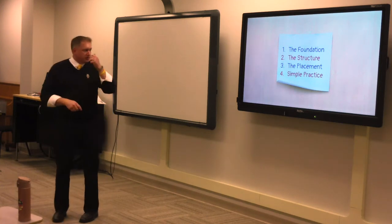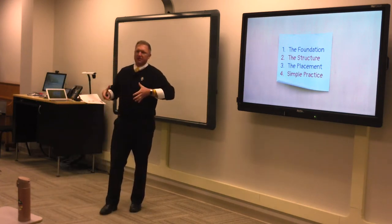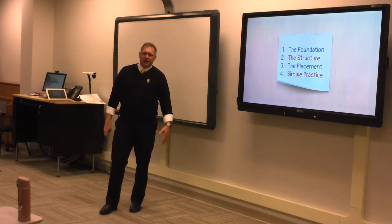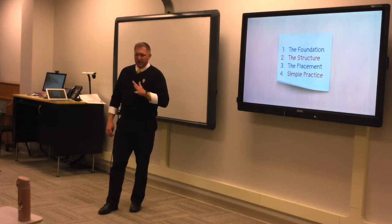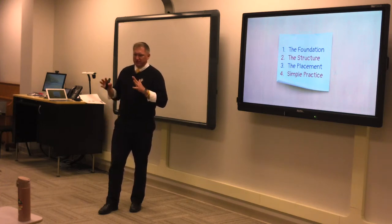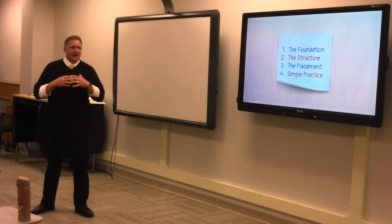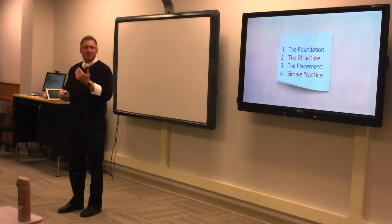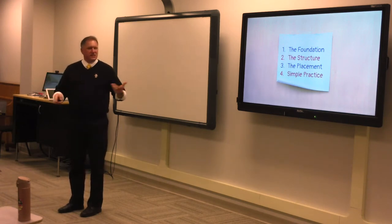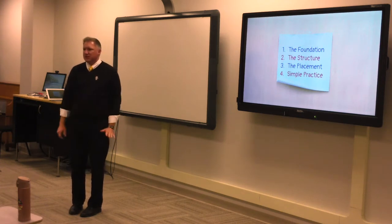When I was first presented with the job, I was given one of those four-inch binders just full of paper. Being a 21st-century person, I decided this was not going to work. I started creating materials for my students and eventually an online resource. What I want to share today is the toddler stage of this project — it's growing a little bit — and it's about the embouchure.